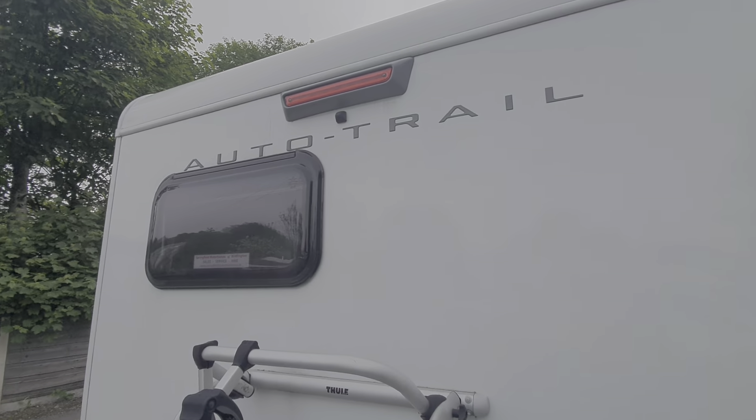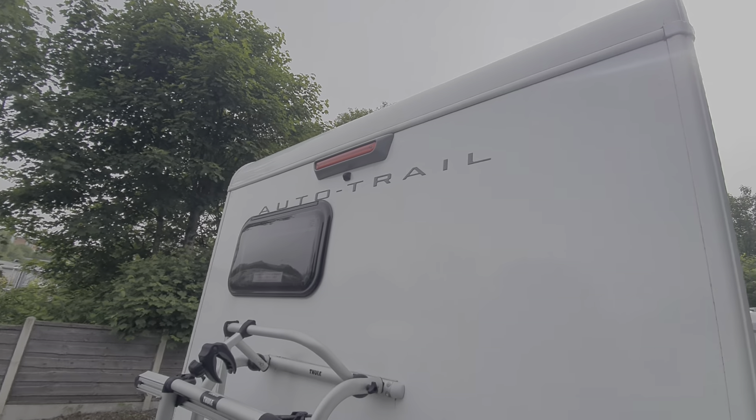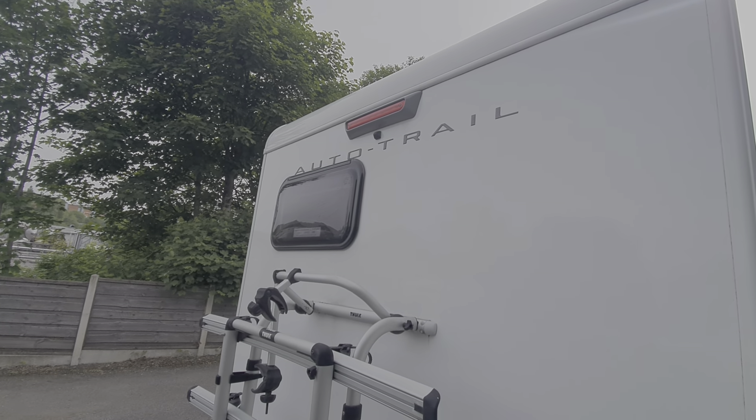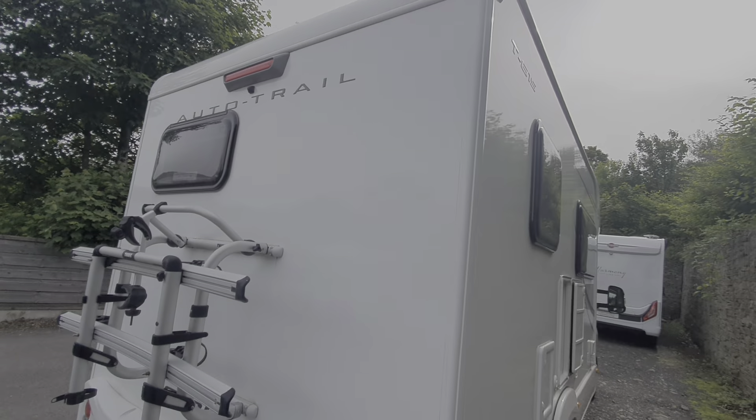There is a reversing camera on this — it's just mounted there, that's the lens for it. Just make sure that's kept clean, because if it's raining and there are water droplets on it, it will distort the vision through your camera.